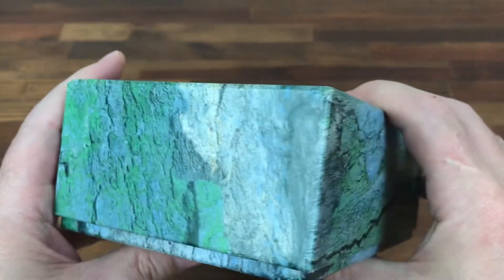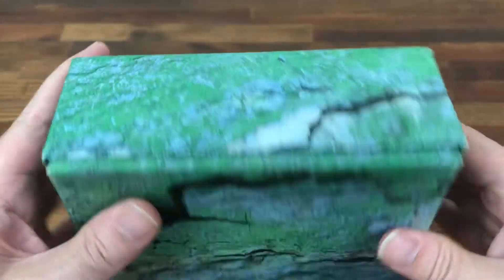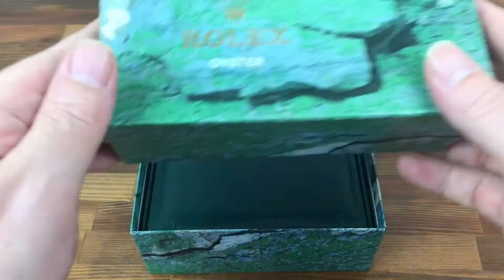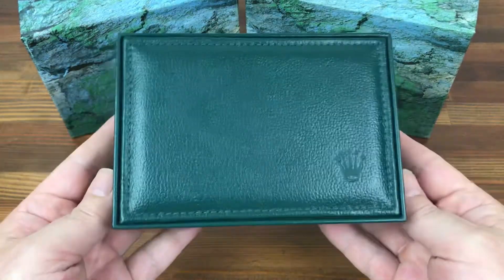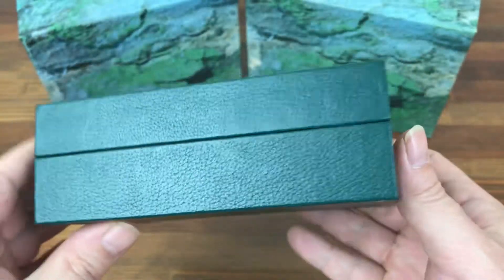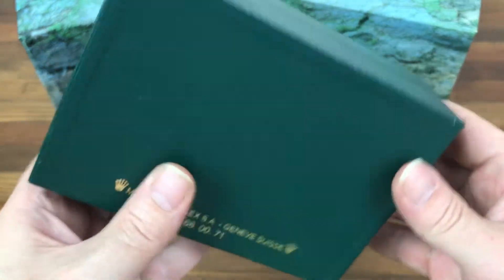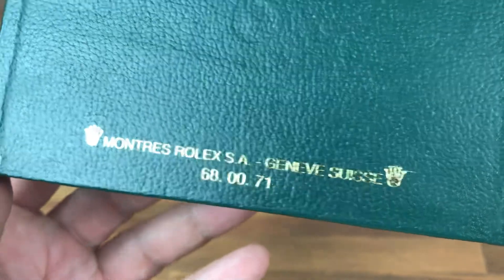There's a little mark there, no sticker on this, so it can be used for many types. Here is the main box — you can see the condition. The reference number is six eight zero zero seven one.